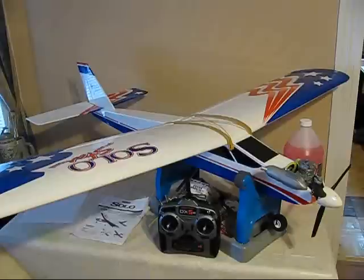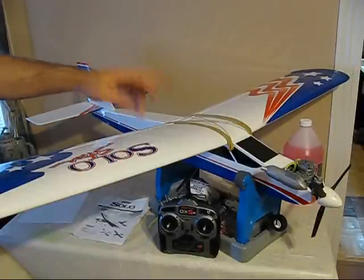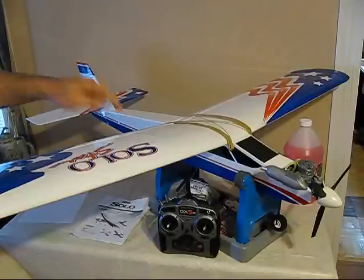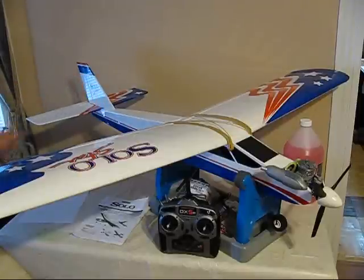I'm going to show you a little bit of the final parts of this — the servos inside, which are the little mechanisms that actually control all the controls on it, like the carburetor and the ailerons and the rudder. And I will show those in action where I use the transmitter to work the various mechanical parts.